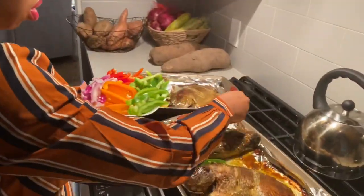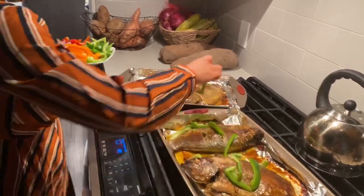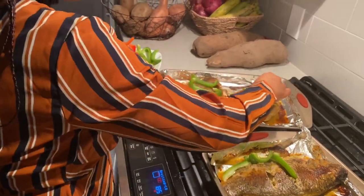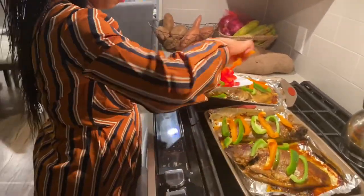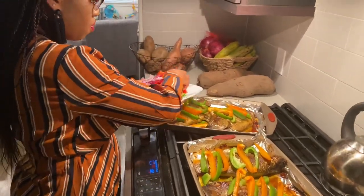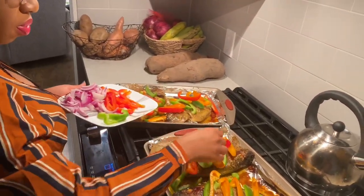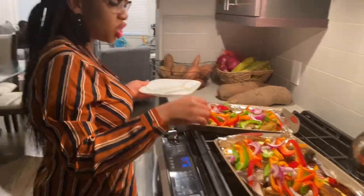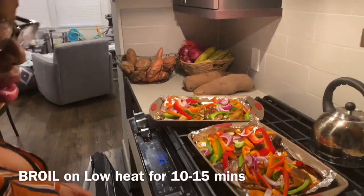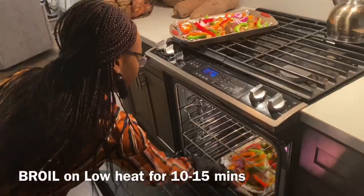Right now I am going to be adding the bell peppers and onions onto the fish. I love doing this part because it feels like I'm just decorating my fish, even though it's all going to go into my stomach. But it looks pretty, especially with the way I'm putting all the colors in. After putting all the onions and bell peppers and vegetables on the fish, I'm going to put it in the oven to broil for about 10 to 15 minutes.